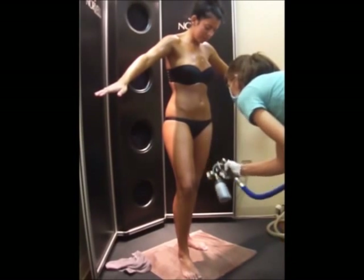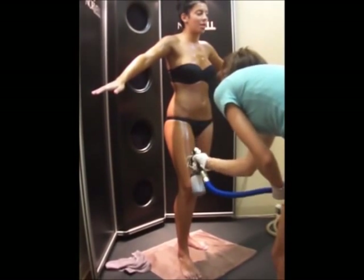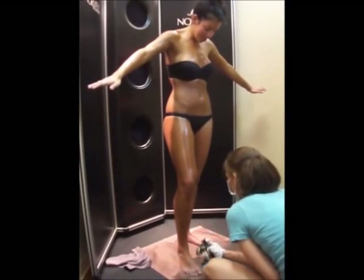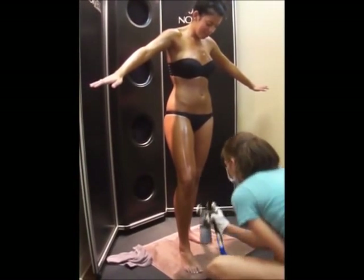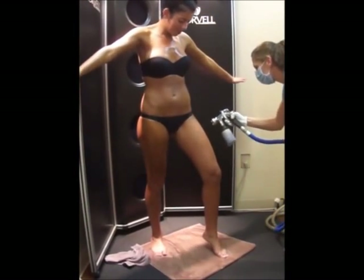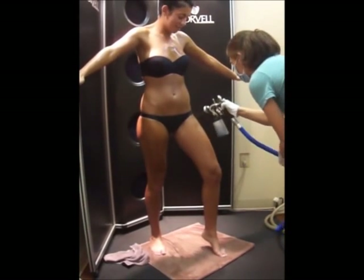Arrive for your appointment with fresh, clean skin free of moisturizers, makeup, deodorants, perfumes, and all other products. Some deodorants are known to react with the bronzers and turn armpits blue or green. Products on the skin can interfere with the absorption of the tan or may cause uneven tanning results.